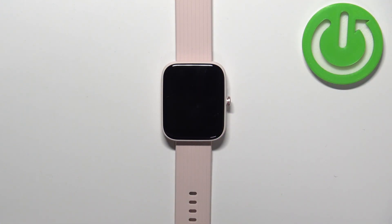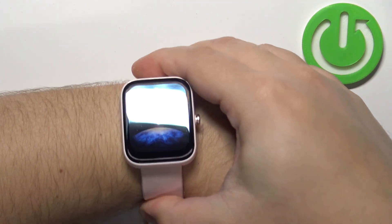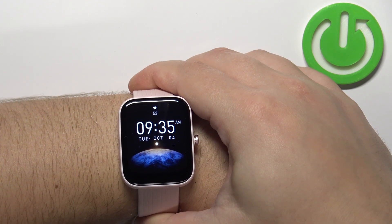Before we start, if you want to get the most accurate results of your measurements, make sure to put your watch on your wrist and secure it tightly so it doesn't move around.